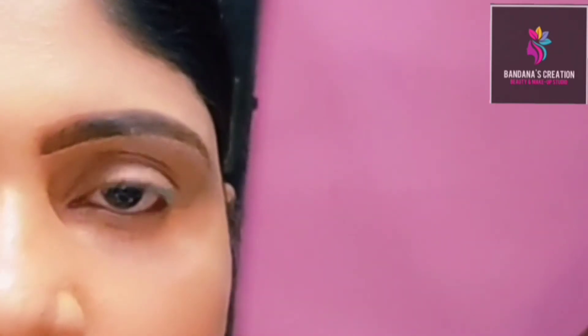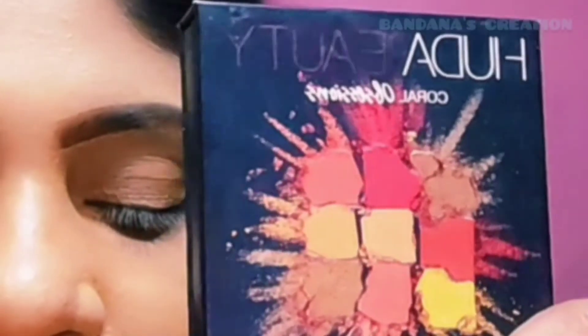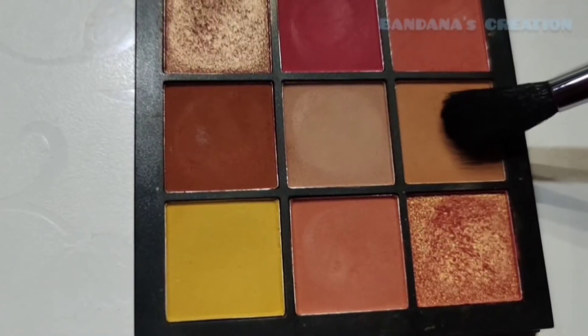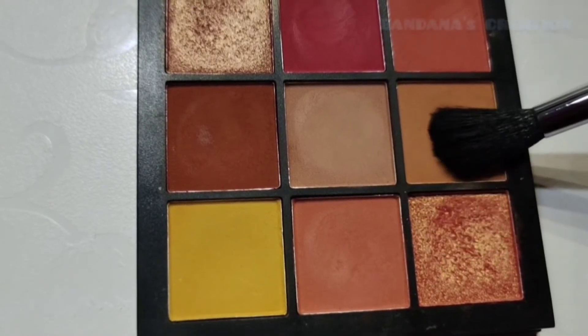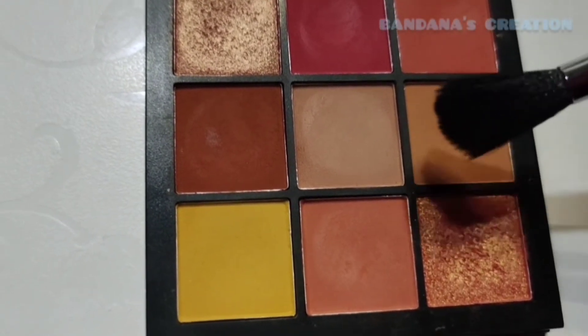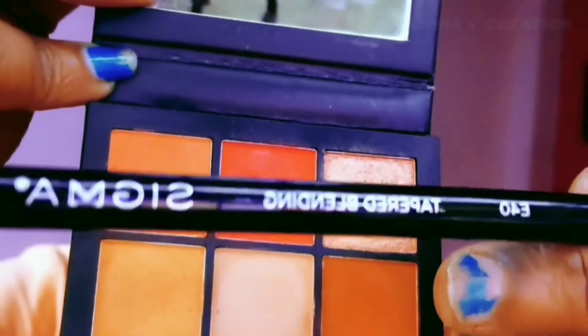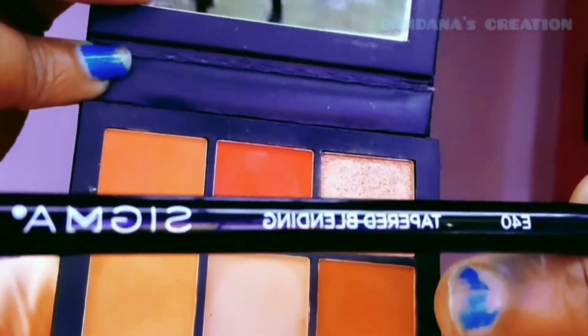I have done eye base and I am going to use the eyeshadow palette today — the Huda Beauty Coral Obsession Eyeshadow Palette. I will complete the eye makeup with one palette. First of all, I will use the skin shade, and my brush is the Sigma E40.